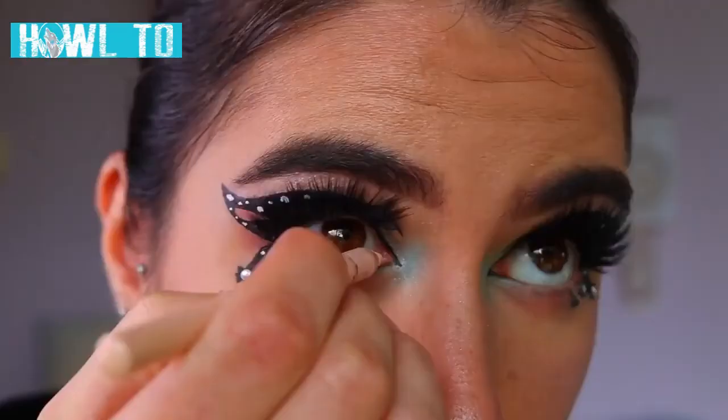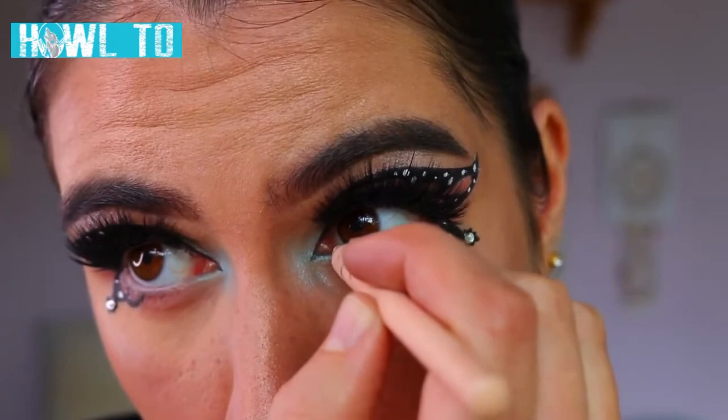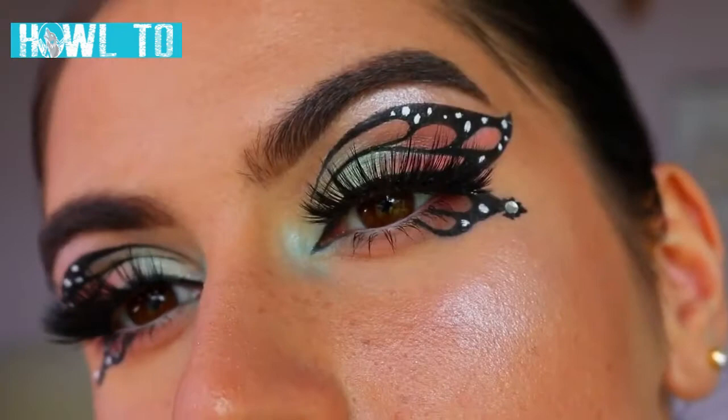Then I'm going in and putting a nude eye kohl in my waterline to really open up the eyes. I did toy with the idea of using a coloured kohl in my waterline but I preferred the nude. Then I'm just finishing off by putting on some bottom lash mascara, and that concludes today's butterfly inspired eye makeup look!